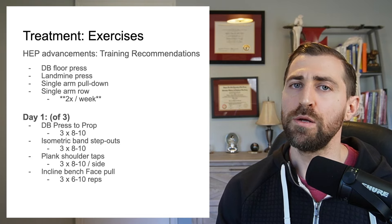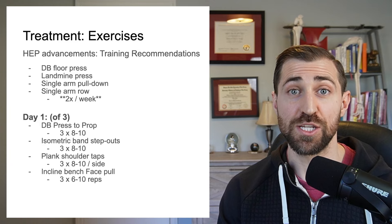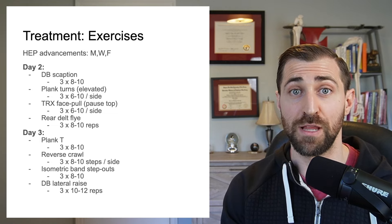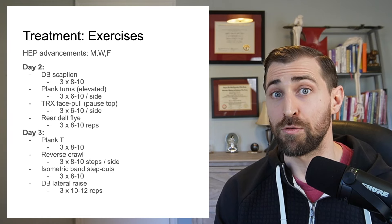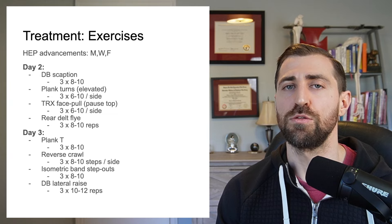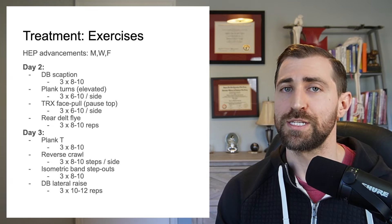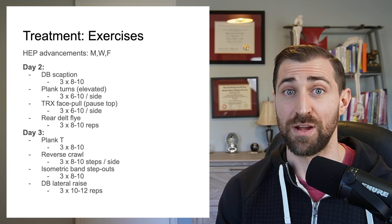On day one, we added plank position shoulder taps as well as face pulls. On day two, we added different variations of face pulls as well as bent over rear delt flies with dumbbells. On day three, we threw in dumbbell lateral raises. As you can see, we want the program to start looking like an actual training program. We're also really targeting those weak areas — I know that deltoid is weak and I want to overemphasize strengthening it.